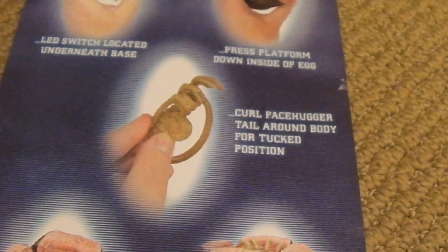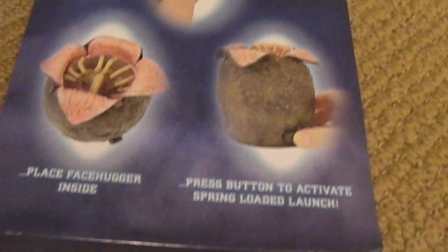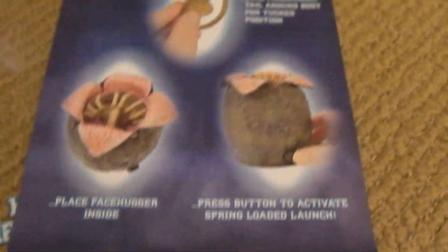You have to press the platform down, curl up your little facehugger, stick it in there, press the button, and he should launch off.